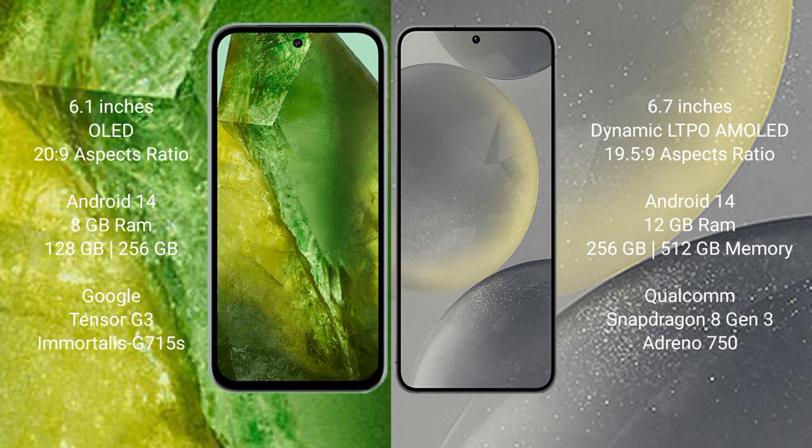Google Pixel 8a runs on the Android 14 operating system. Samsung Galaxy S24 Plus also runs on Android 14. Google Pixel 8a comes with 8GB RAM and 128GB to 256GB internal storage.